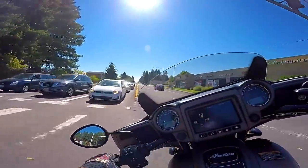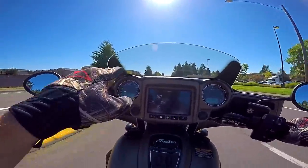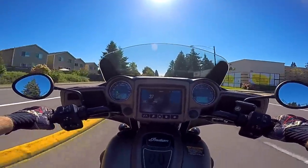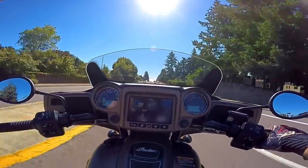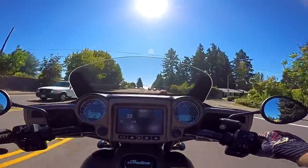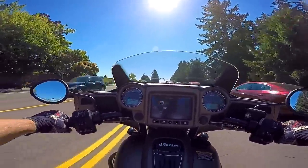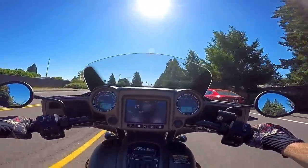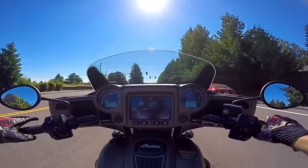The turn signals cancel — this thing cancels as reliably as the Harleys do. I don't think they had that before. The self-canceling turn signals are just flawless — the only bikes I've ridden where they work that well are Harleys. This thing — you just can't trick it.